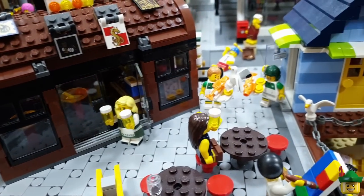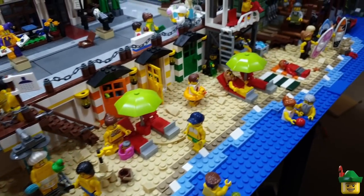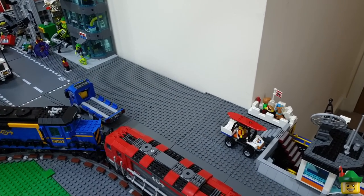Hello YouTube, Robin Hood Bricks here and today I think we're going to continue on the cargo area by doing the actual cargo area bit next to the Coast Guard Station, but first some amendments.